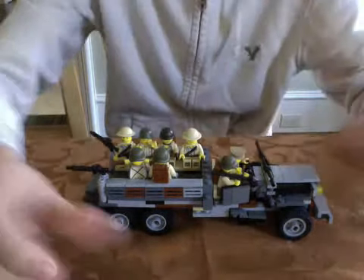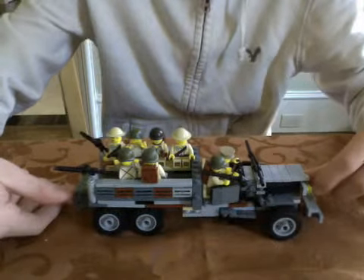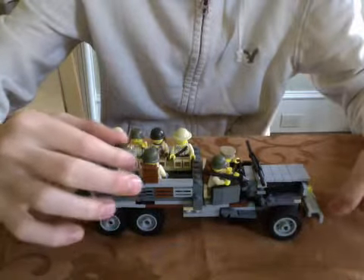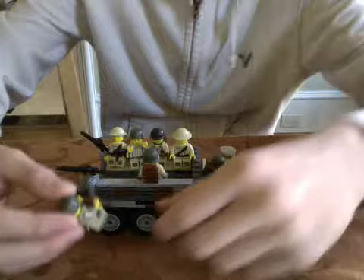Really all I did this week was some touch-ups to this jeep, and I painted and made some custom helmets. Sorry about my voice — I'm kind of sick.